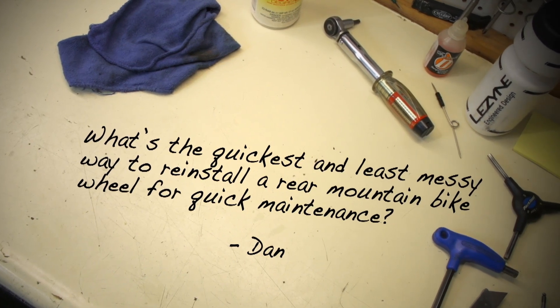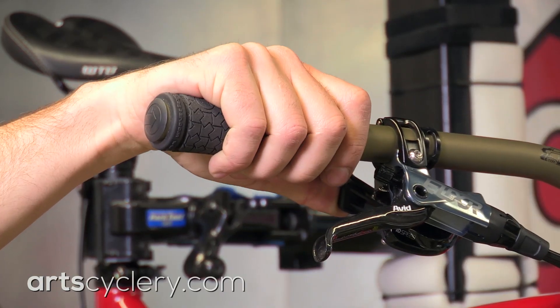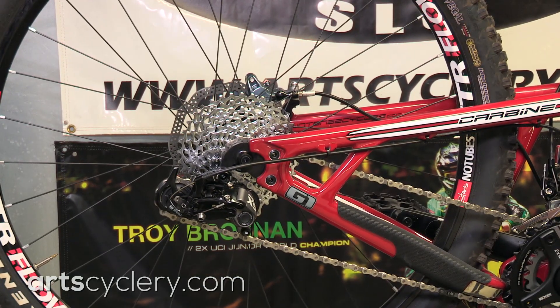Dan wants to know what's the quickest and least messy way to reinstall a rear mountain bike wheel for quick maintenance. Great question Dan — not only for mountain bikers, but with many new road bikes sporting disc brakes these days, it's a problem a lot of people are going to have to deal with. Shifting into the smallest cog and smallest chainring reduces chain tension and helps to put the derailleur into a position that is easy to line up with the small cog on the cassette.